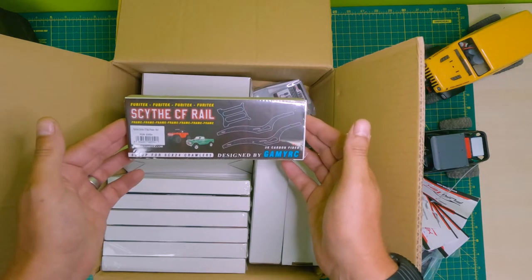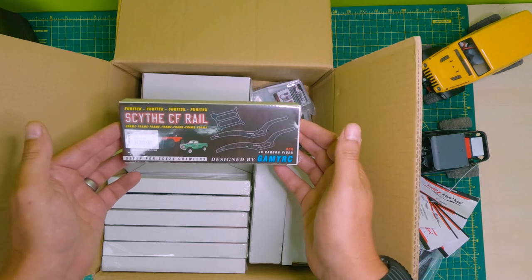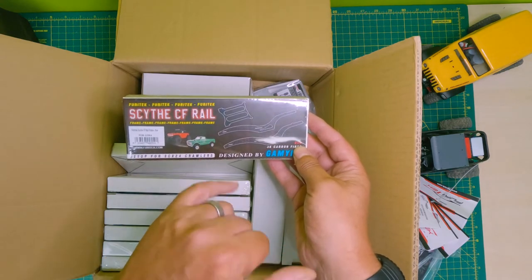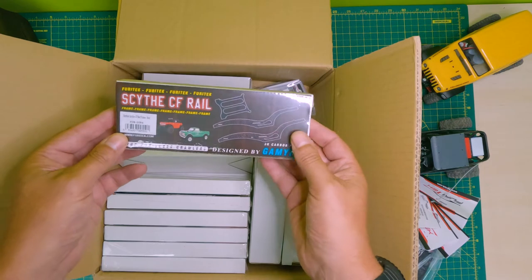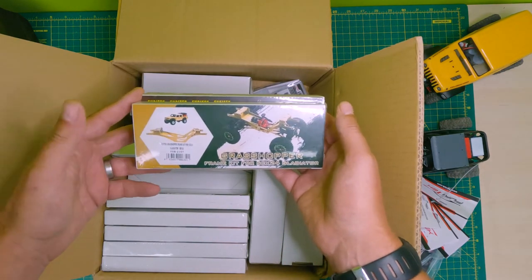Let's see what else we've got. Here we are - Scythe carbon fiber rails. If you want to take it to the next level with your SCX 24, this is a carbon fiber rail that works with the Deadbolt and - I can't remember what the green one is - but that one. Let's see what else we've got.